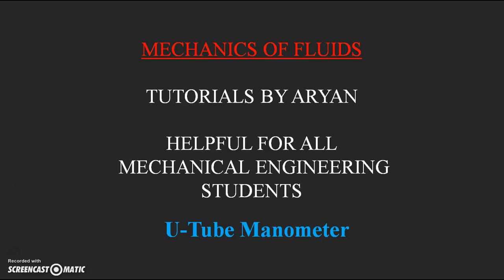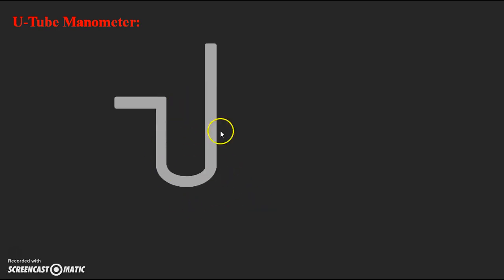Hello everyone, welcome to Arian Tutorials on Mechanics of Fluids. In this video lecture I would like to discuss about the U-tube Manometer, which is one of the types of simple manometers. A U-tube Manometer consists mainly of a glass tube which is bent in a U shape, and that is why the name is given as U-tube Manometer.